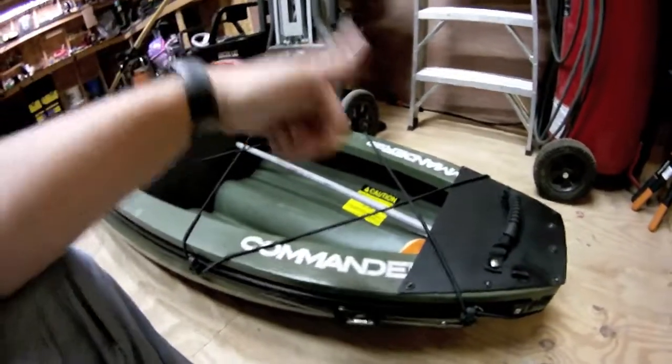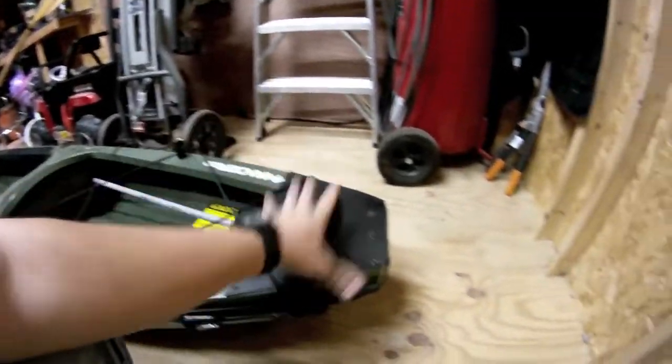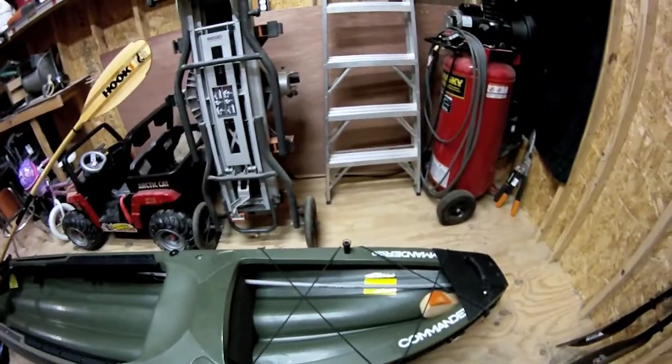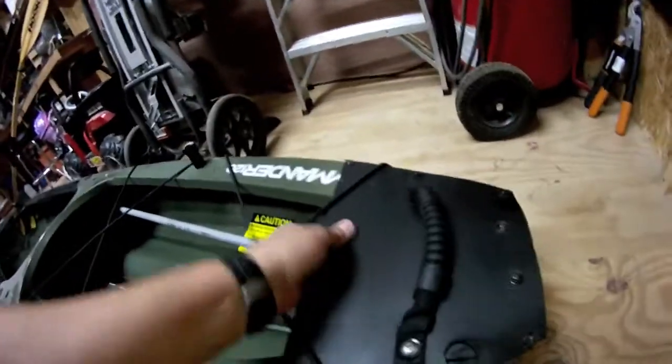My biggest problem is when I'm trying to take the boat in or out of the water. I'll lift up and pull it up a steep bank and the back just takes a dunk under the water and fills the boat with unwanted water. So I put a little backing plate on here and it worked out pretty cool.